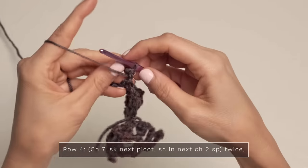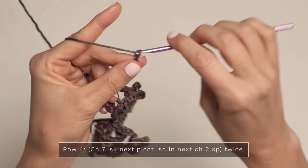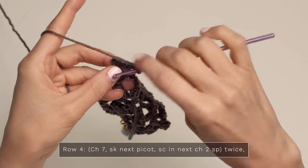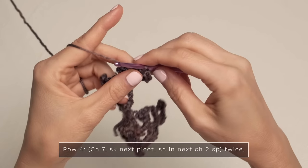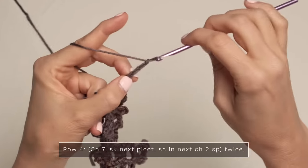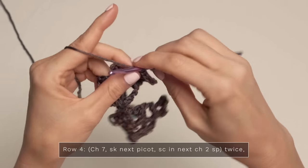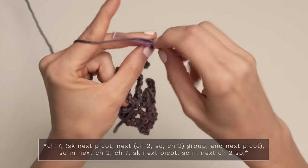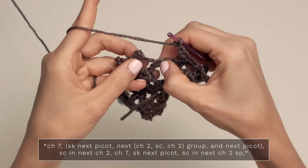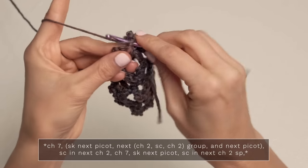For row four, we're going to turn and we're going to start with a chain seven — one, two, three, four, five, six, and seven. Now you're going to skip this first picot and single crochet into the next chain two space. Do that again — chain seven, skip the next picot, single crochet into the next chain two space. Now chain seven, skip the next picot, the next chain two, the next single crochet, chain two, and the next picot — so you skip all of that — and single crochet into the next chain two space. Then chain seven, skip the next picot, single crochet into the next chain two space.